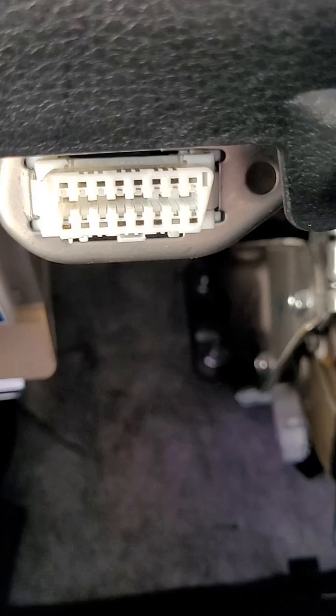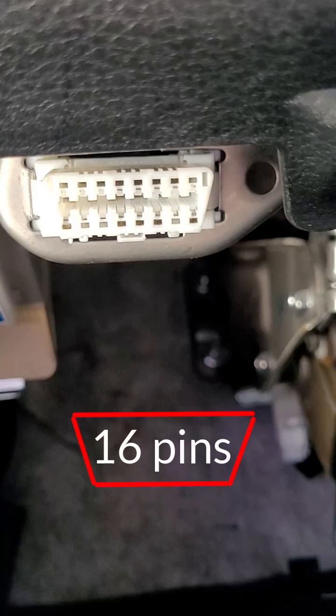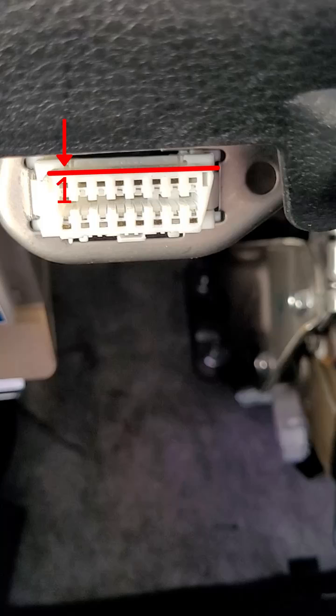Here's how to figure out the pins. There are 16 pins in the DLC. The longer side of the trapezoid starts with pin 1 on the left side and goes to pin 8 on the right. The shorter side starts with pin 9 on the left and ends with pin 16 on the right.